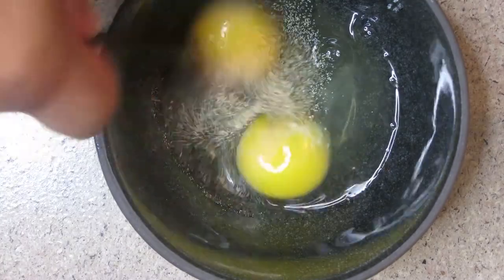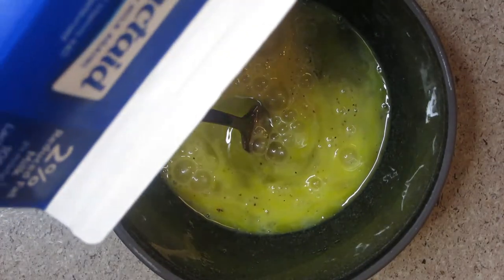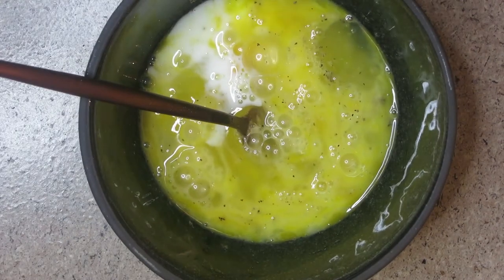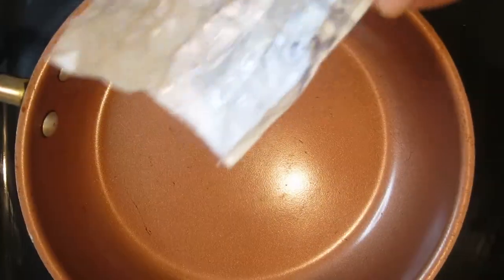Go ahead and whisk this up — whip it up, whatever you want to call it. My bad guys, I forgot to put the milk inside, so go ahead and throw some milk in there, then continue to whip it up. Once we've got everything nice and whipped up, we're going to go over to the pan.